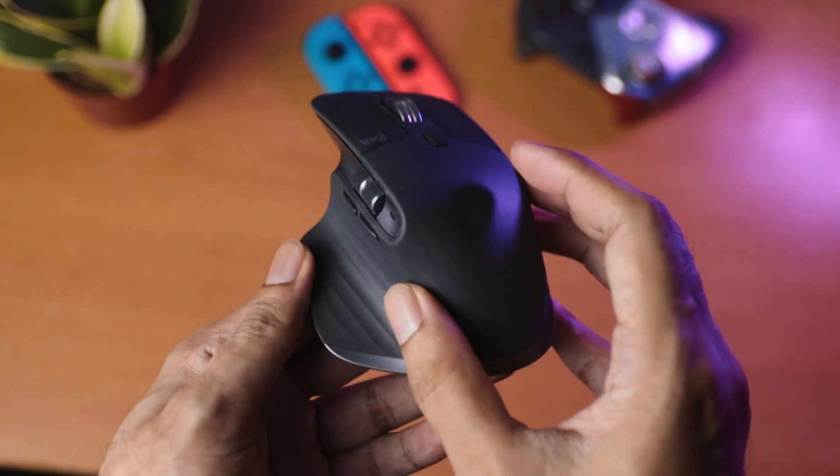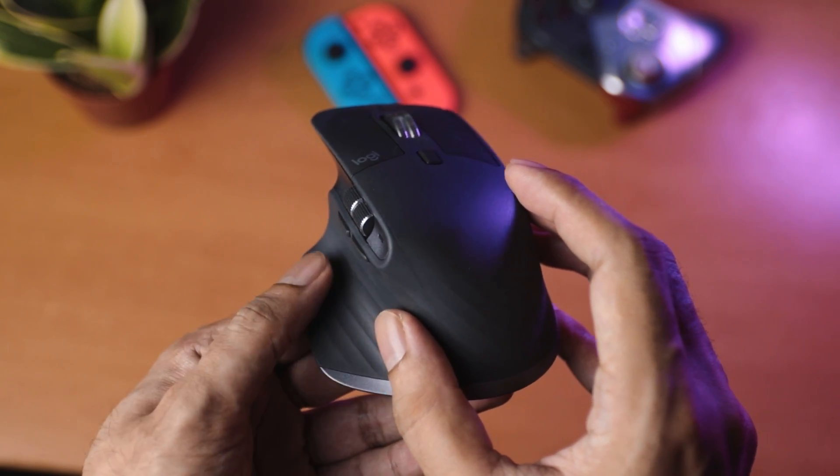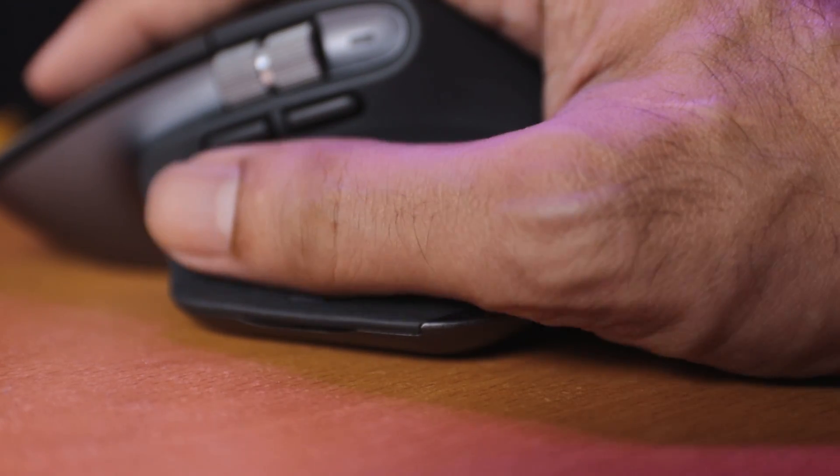The hidden button is kind of sturdy, but it doesn't feel as good as the MX2S. On the MX2S it was very easy and noticeable that you had pressed down on it, but on the MX3 it's pretty stiff to press. I don't know whether this is because Logitech was worried about it getting spoiled, since that was the biggest issue with the MX2S.